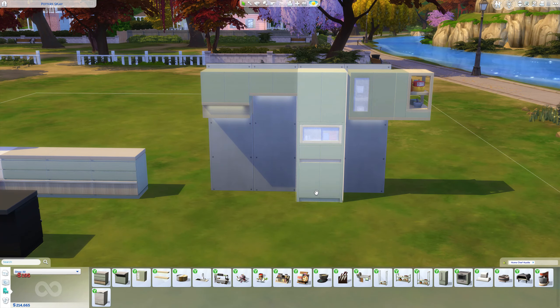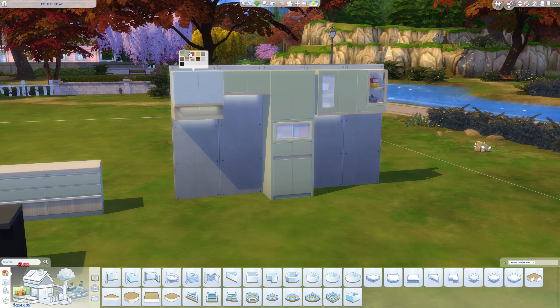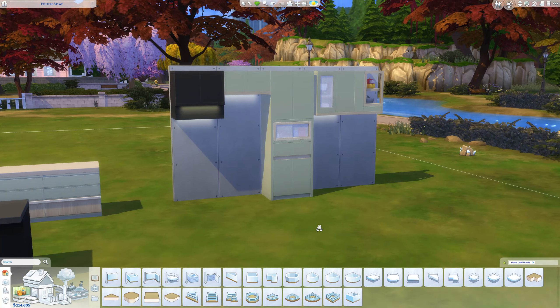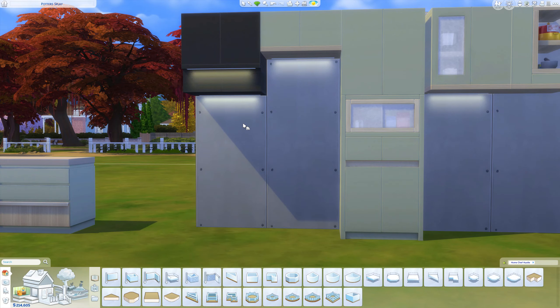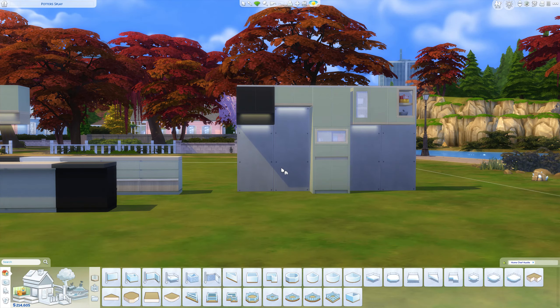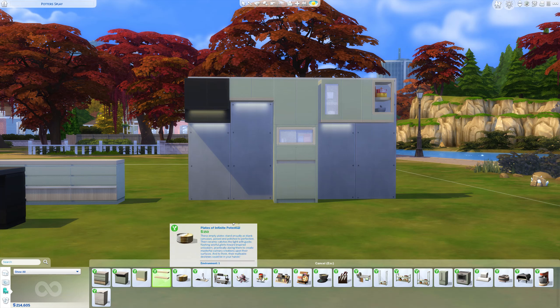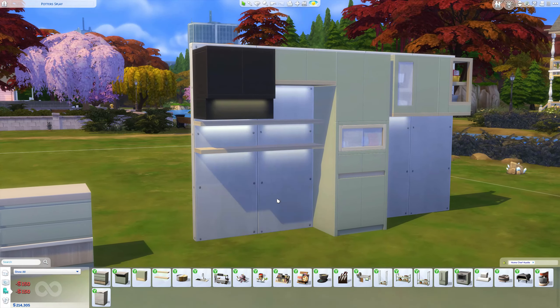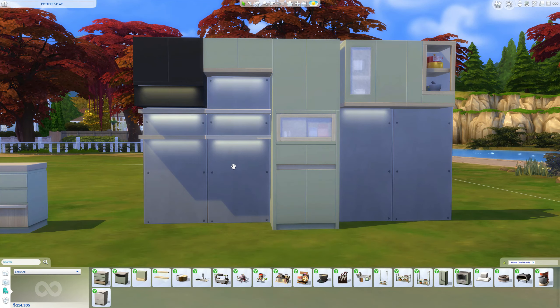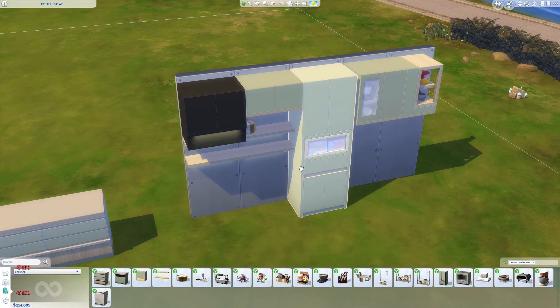Wow, these are amazing — stunning. Again the same swatches as the counters and the island counters. I really like the fact that we can see the lighting underneath — I think that's really nice. It'll be interesting to see if you can turn them off in live mode; I have a funny feeling you're not going to be able to. We do have some double shelving units again with the lighting underneath, which I do like. Again, if we could turn that off when we wanted to, that would be a nice option.